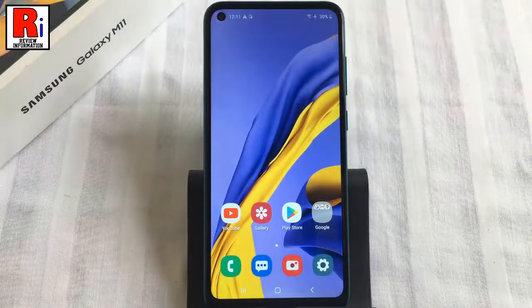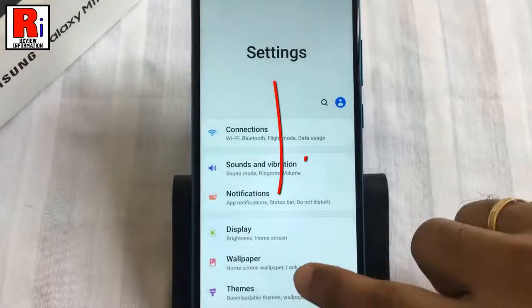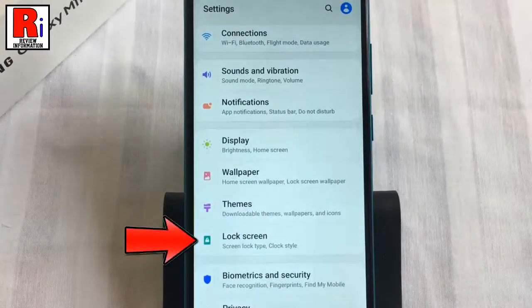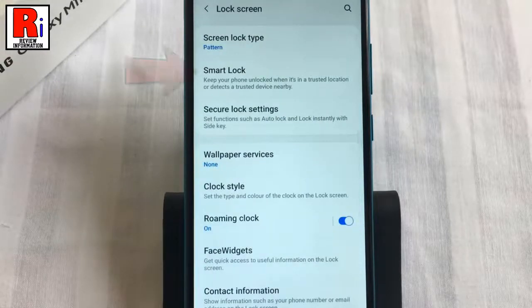To begin, open settings from the home screen. Scroll down and find lock screen, then tap on it. Now go to smart lock.